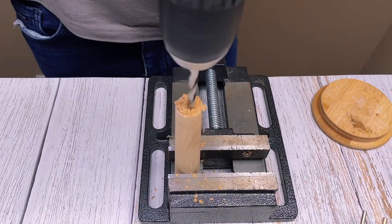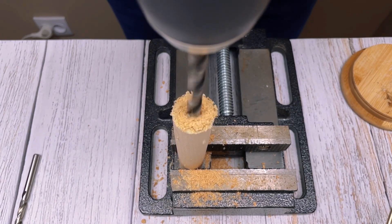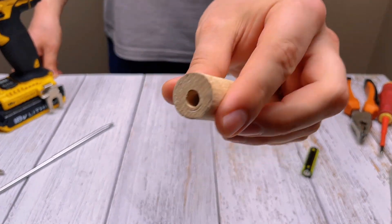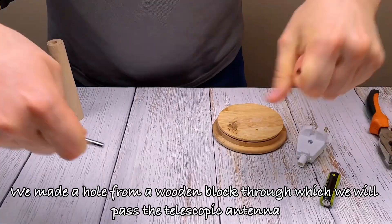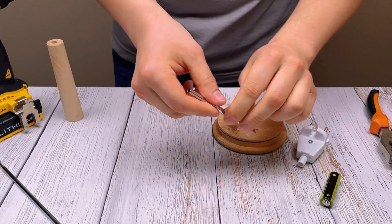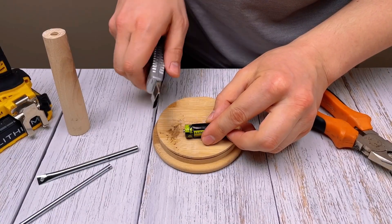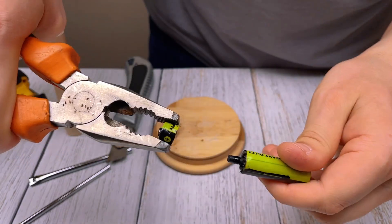First, we will make a handle for our device. We made a hole from a wooden block through which we will pass the telescopic antenna.